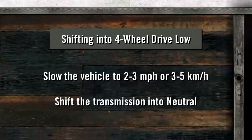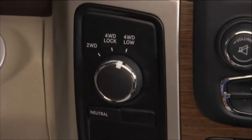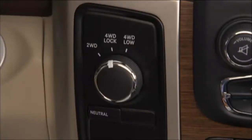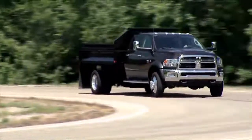Shift the transmission into neutral and, while rolling, rotate the transfer case control switch to four-wheel drive low. Or you can bring the vehicle to a complete stop and, with the ignition in the ON/Run position and the engine either off or running, shift the transmission into neutral, then rotate the transfer case control switch to four-wheel drive low, and shift the transmission back into gear.